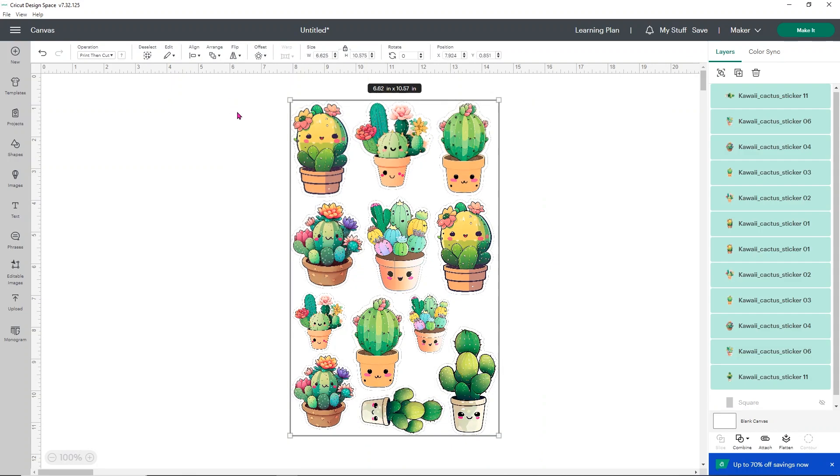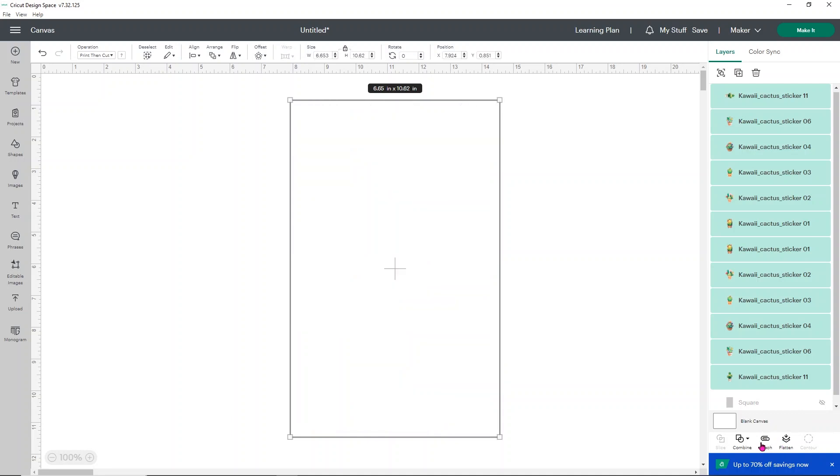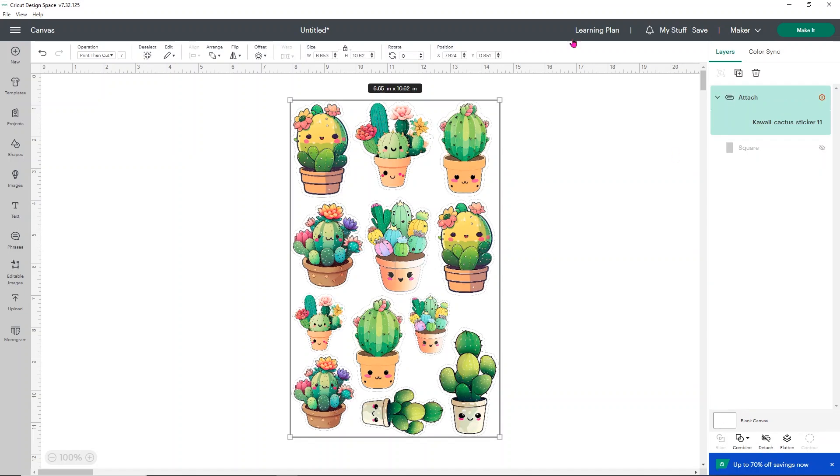Select all of your stickers and double-check that everything fits within the printable area. Currently at 6.625 by 10.63 — let's try making it 10.62 to see if it still fits. It does, giving us just a smidge of extra sticker size. Next, I'm going to attach all of these. Attaching tells Design Space not to move them around. You could use Flatten as well, but we'll use Attach so you can see what it does.